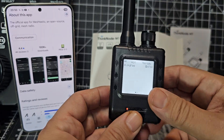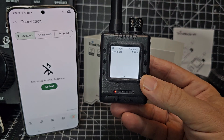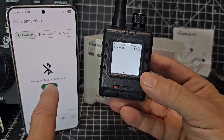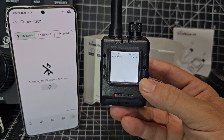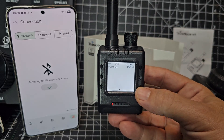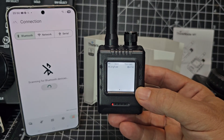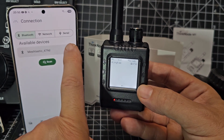Let's open up our app and tap scan. Try not to knock this phone over — it's just balanced at the moment. The Bluetooth is on on my phone, so let's see if it picks it up. It did actually, very quickly. It says 479D.